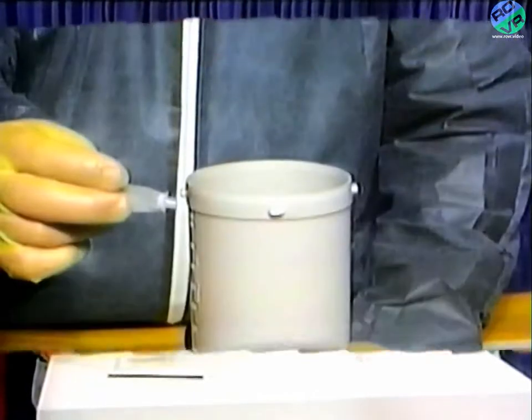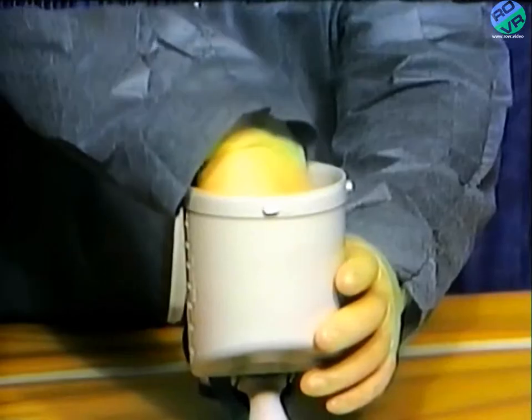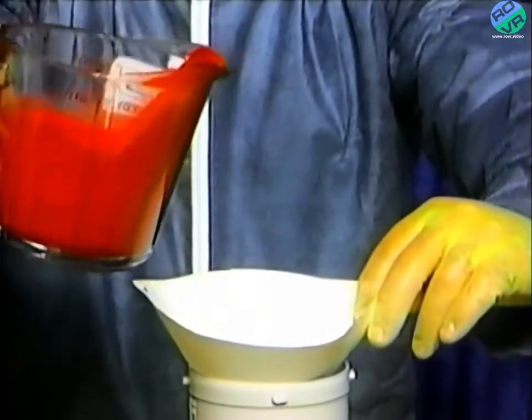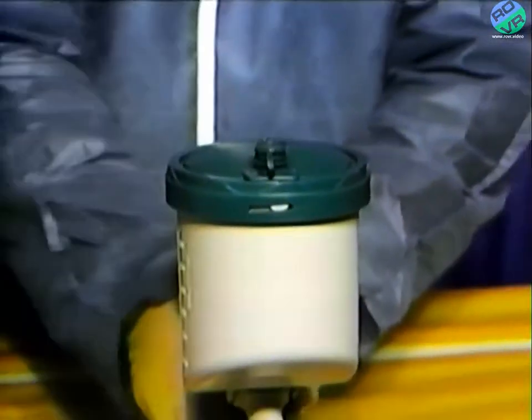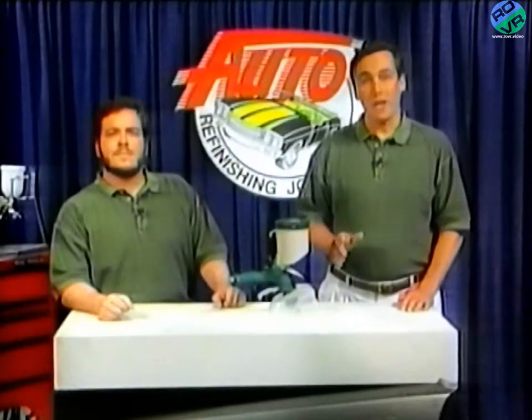Of course, you don't have to use the liner system. You can install one of these OMX paint filters into the drain hole in the bottom of the cup, then fill the cup with paint, replace the lid, and be ready to go. And now we're ready to spray.